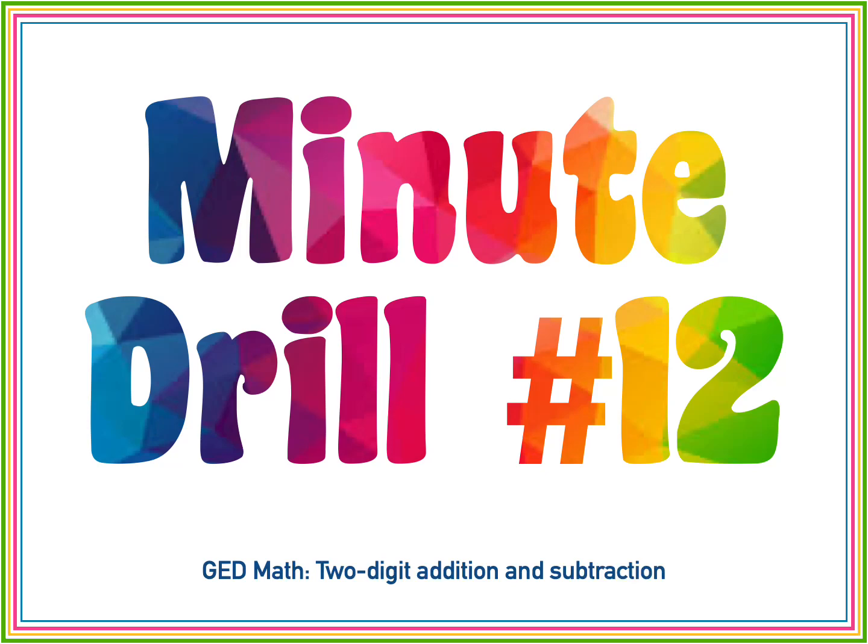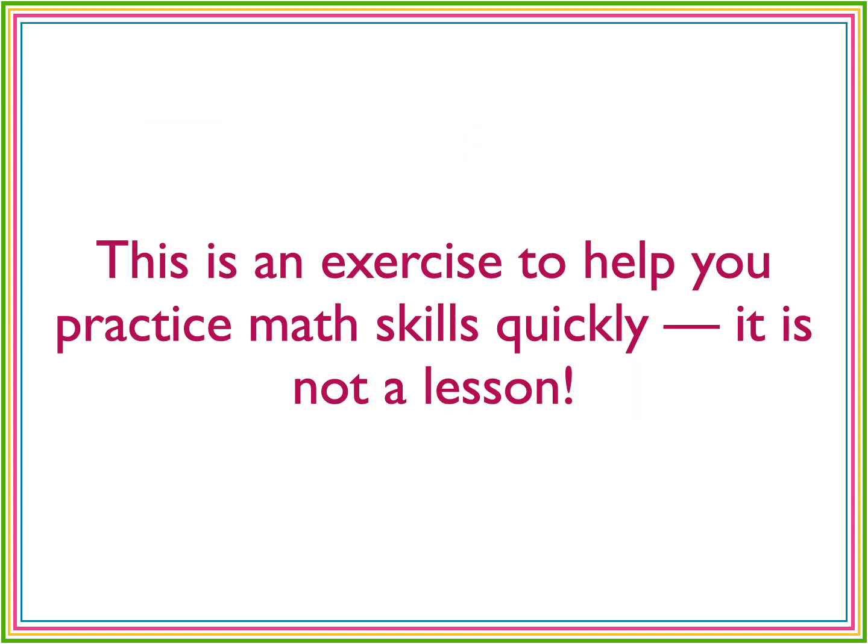Time for another math drill. This is minute drill number 12. We're practicing two-digit addition and subtraction. As always, a reminder that this is an exercise to help you practice. It's not a lesson.